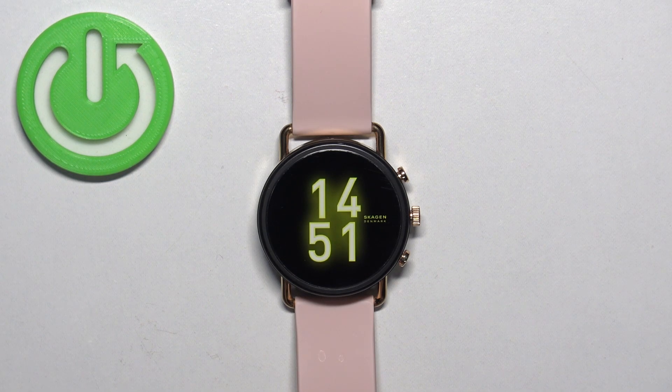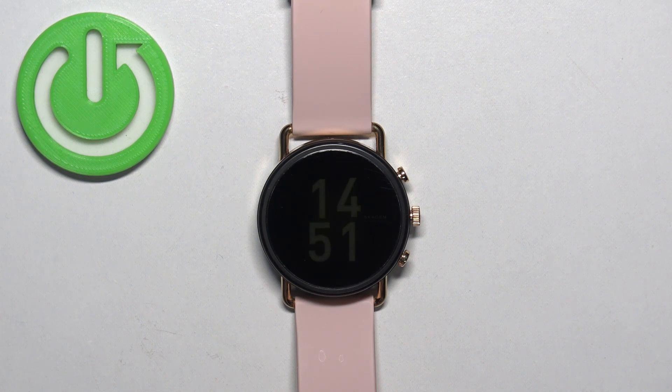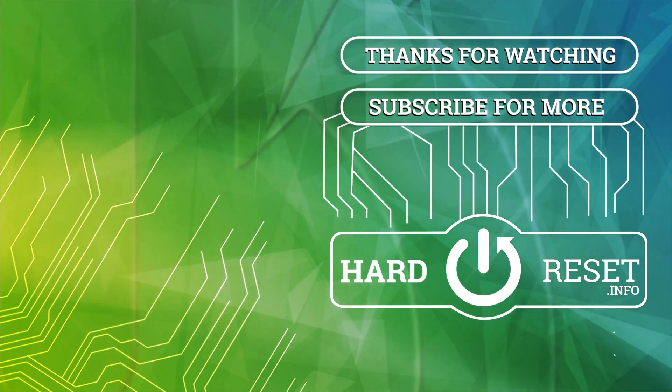As you can see, we're back in the system, and that's how you enter the recovery mode on this watch. Thank you for watching. If you found this video helpful, please consider subscribing to our channel and leaving a like on the video.